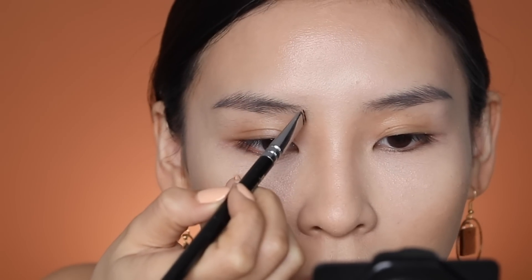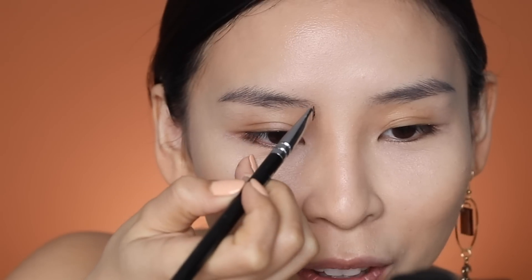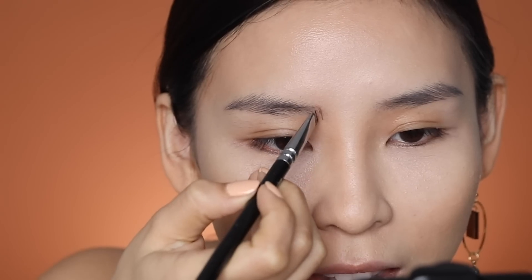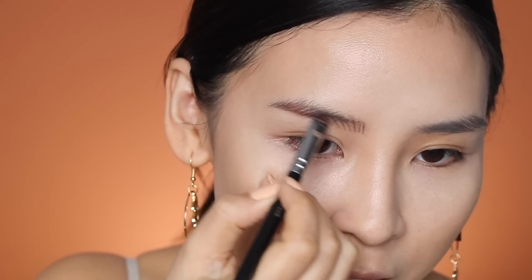I'm going to try to draw in little hair strokes and fill my brows in. I'm using an angled brush — holding my breath for this. That first line was way too thick, let me take that off. Going for a thinner line this time. A little bit better, I guess it's kind of working and kind of not — my eyebrows are starting to look like a fence.